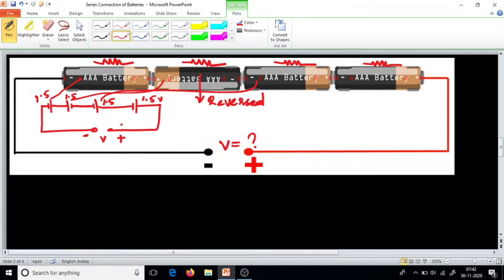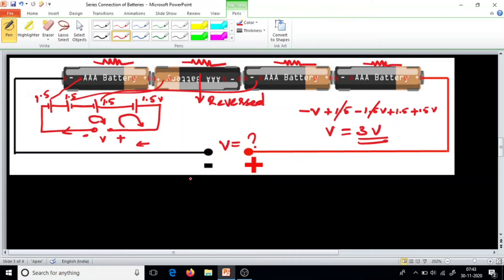So what do we expect? We can simply calculate using KVL. Taking the loop in this direction: falling potential minus V, rise in potential plus 1.5 volt, falling potential minus 1.5 volt, rise in potential plus 1.5 volt, rise in potential plus 1.5 volt. These cancel, and we get V equal to 3 volts. The circuit is completed through internal resistance, so we get 3 volts here.